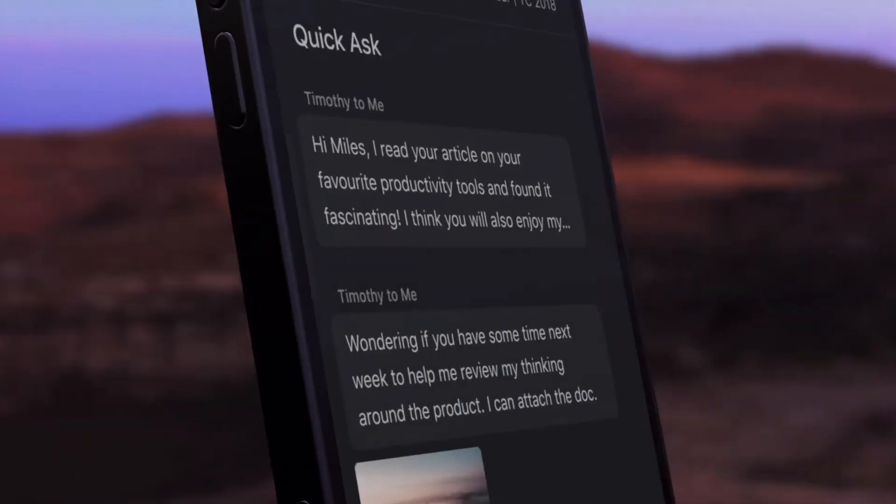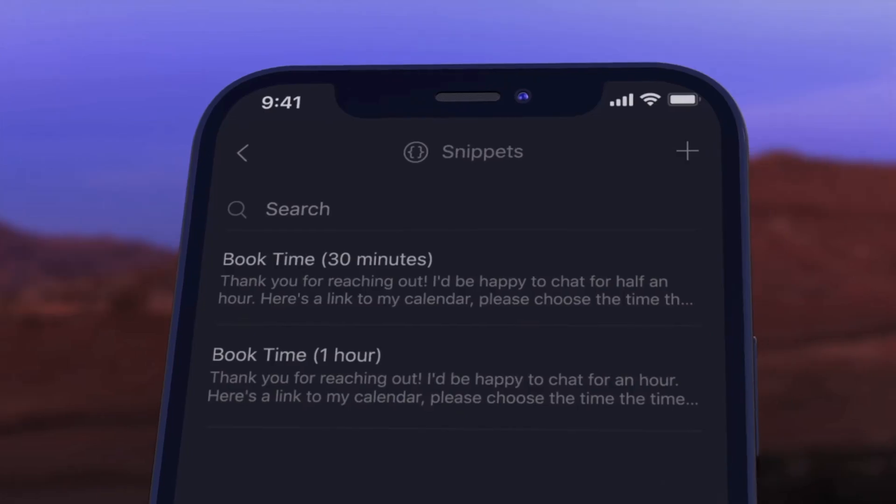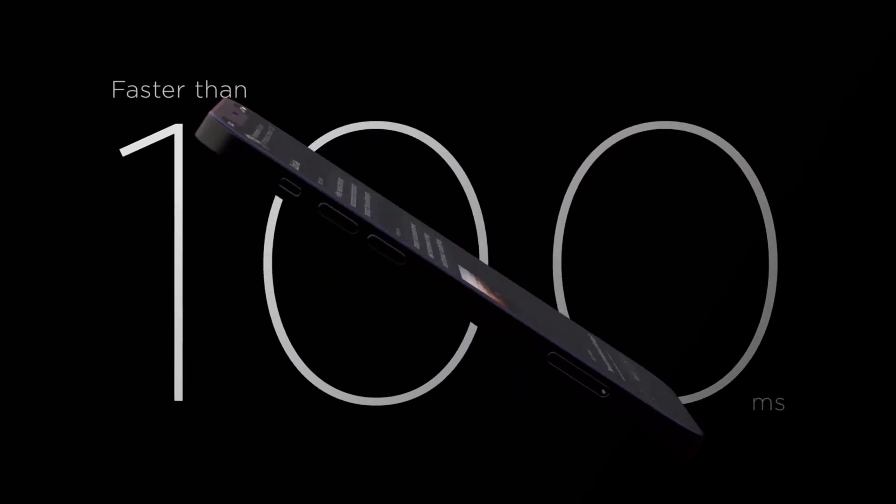I did one of the onboarding experiences they offer and sort of learned how it works. To be honest, I was very skeptical at the start, but actually I was pretty impressed. There are a couple of features I want to talk about and show you.